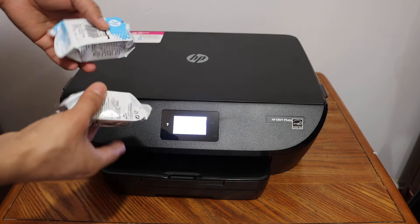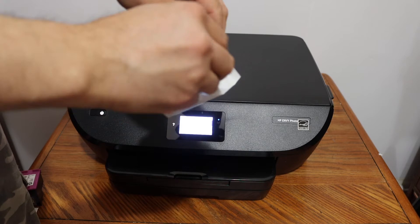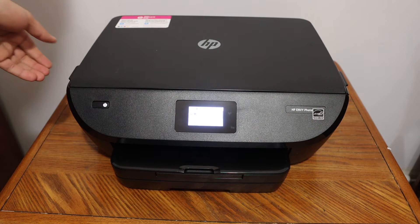The next step is to install the setup ink cartridges. We get two ink cartridges with the printer which are free and we have to use them. Take them out of the plastic packaging, make sure you remove the orange seal, and do the same for the color cartridge.